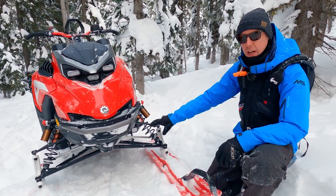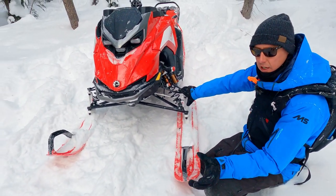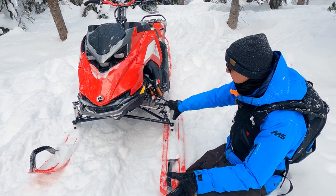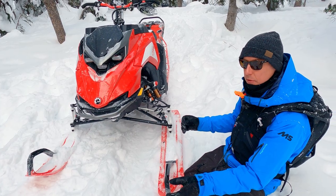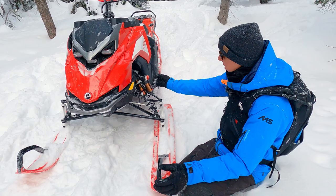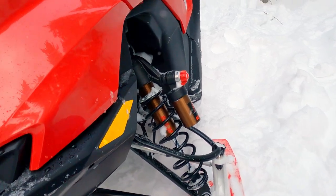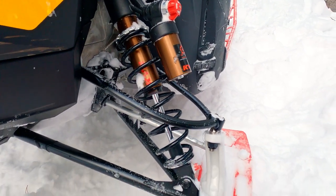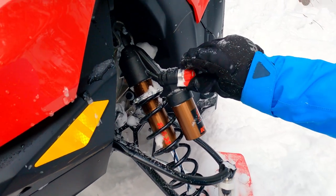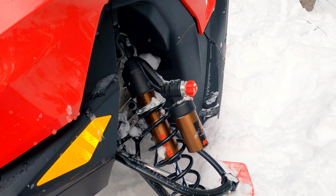Up front we have a 36-inch ski stance. All the Lynx Shredder models — the DS and the RE — have that same 36-inch ski stance. The shocks package is going to be different between those two. The RE has the KYB EA3 click adjustment with the piggyback reservoir, so it's a really adjustable and robust shock. We've got our three-way clicker for compression damping: soft, medium, and then firm — like Andreas Bergmark if you're doing backflips or something like that.